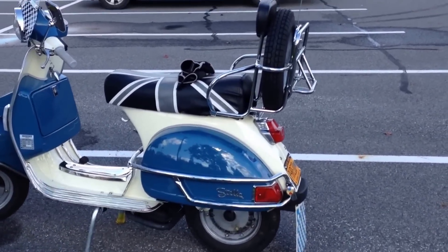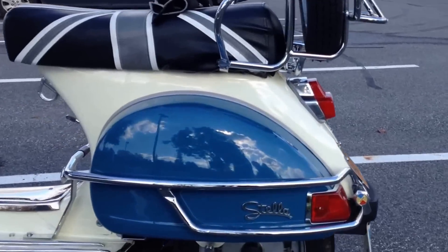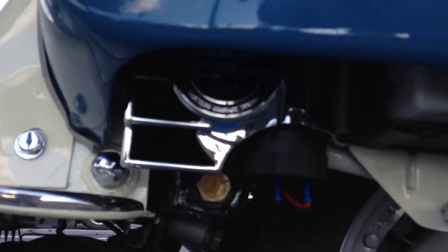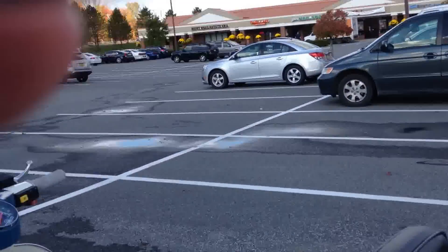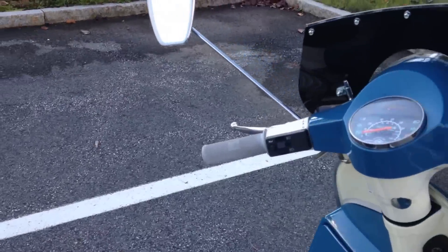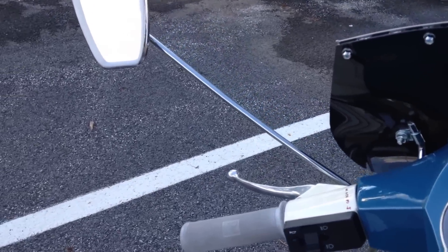Here we are with my Stella 4T with the Chrome Stebel Nautilus air horn, out here in a big parking lot so we can test out the volume. Let's see here.